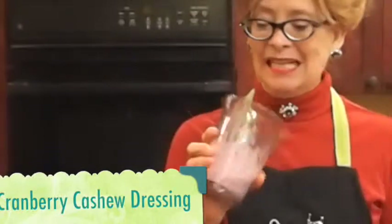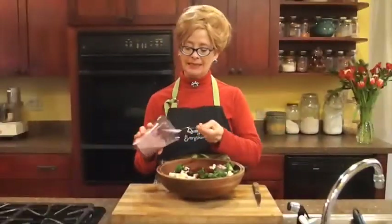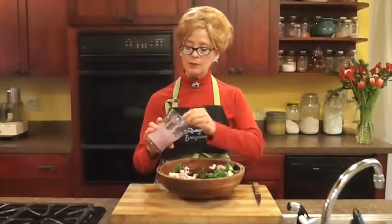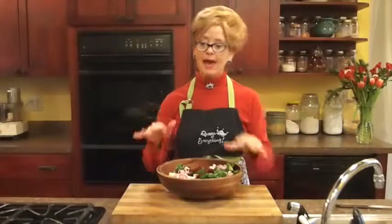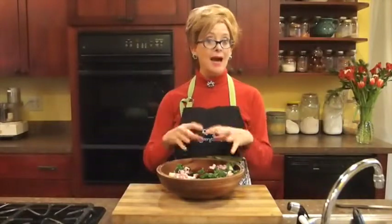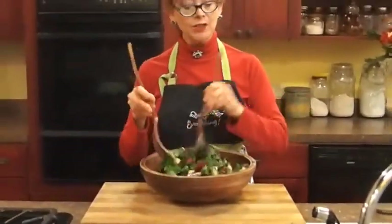Here's my dressing — it's so pretty, nice and pink, kind of a dark pink. I'm going to put four tablespoons on this whole salad. I ended up using an extra quarter cup of water to thin it, but that water doesn't necessarily have to be hot — it can be any type of liquid you want to put in it. Now I'm going to toss the salad, and I'm going to toss it for a full minute.